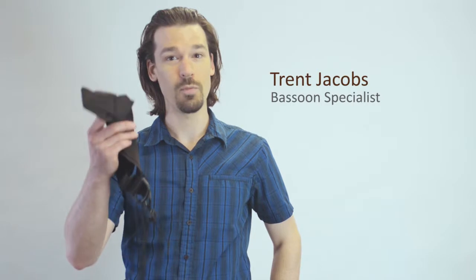Hi, this is Trent Jacobs, a bassoon specialist at Midwest Musical Imports. Today I'm going to talk about the cobalt nylon bassoon harness. What is great about this harness is that unlike a neck strap, it transfers the weight of the instrument to the back of your shoulder instead of your neck.